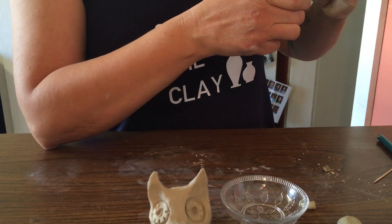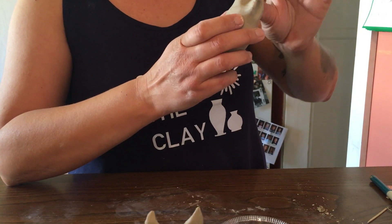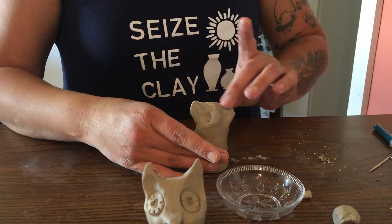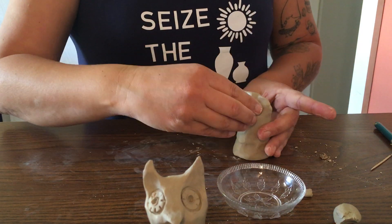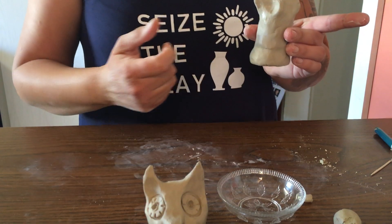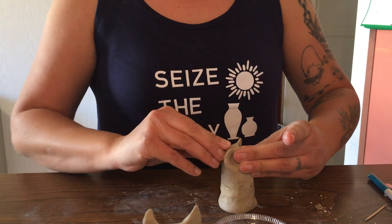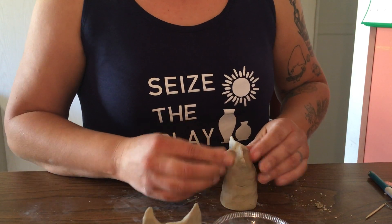Another thing you may want to have with you when you're working is a small dish of water. You're not going to want to use too much water — every time you feel like your clay is getting a little dry, only use a fingertip of water. If you want to make your ears a little different, like these horns, you can start to pinch the tips to make them slightly more pointy. Now it's getting a little dry so I'll wet my finger a little to get rid of some of those lines.